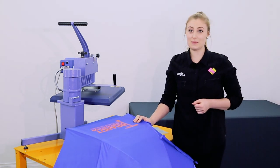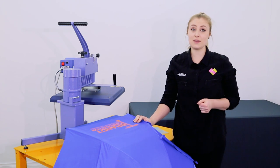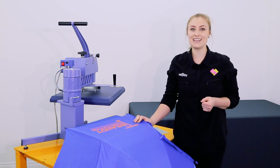That's how easy it can be to press onto umbrellas. Customised umbrellas can be a great addition to your business. If you have any questions, give us a call or send us an email. See you next time.